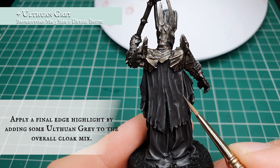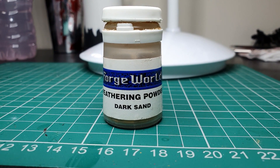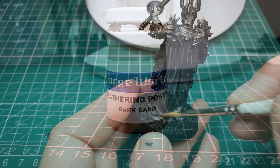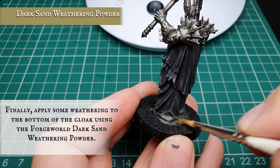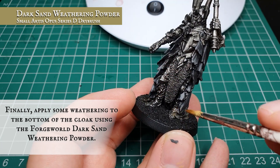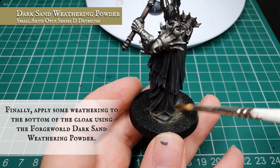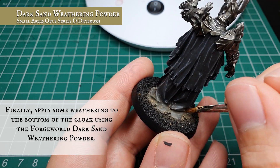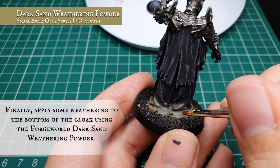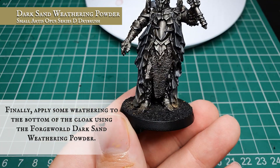We're going to use Forge World weathering powder in Dark Sand and with a dry brush, very lightly brush it all the way around the very base of the cloak where the material pools on the floor - this creates a subtle spot of color for a more visually impactful model. If you don't have weathering powders, the same look can be achieved by dry brushing some Steel Legion Drab over the bottom followed by some Baneblade Brown. Make sure you keep your dry brush really thin and light so no streaky paint overwhelms the nice cloak finish.